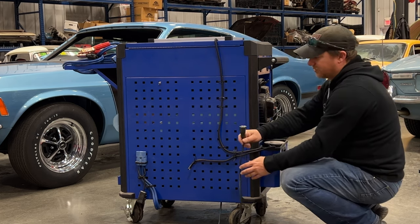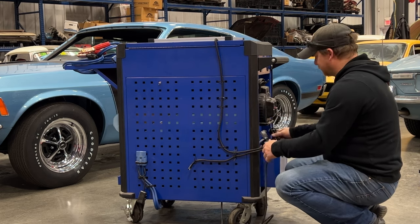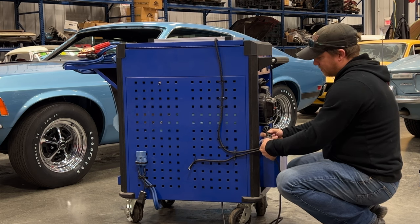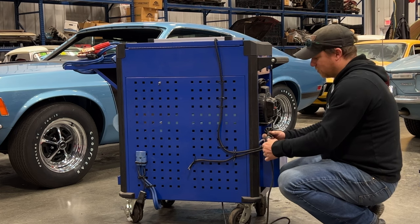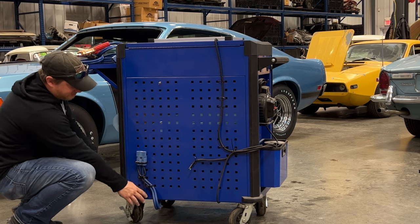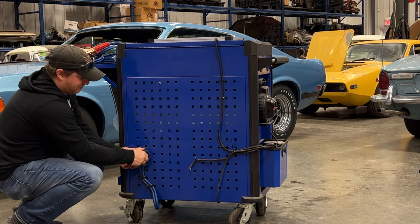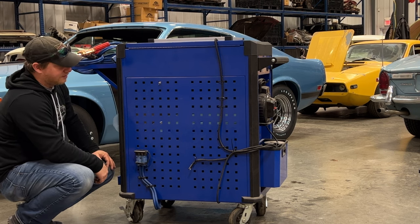The extension cord from the Bluetti I can plug into my outlets right here. I can either take it over to the wall and plug it in when I want to, or power everything off the cart. When this plug isn't in use I have a cover to protect it so nothing shorts between those contacts.